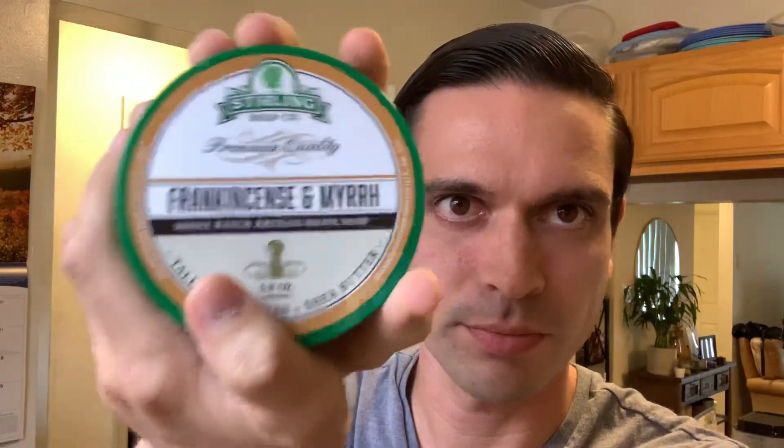Well, besides a couple of neck nicks, it was a very, very good shave with frankincense and myrrh today. I just love how Sterling released this — they paid good tribute to what actual frankincense and myrrh smells like. Very earthy, adventurous, resinous, almost biblical smelling. Really good stuff. This is going to be a staple in my den for quite a while. Anyway, guys, I'm rambling, but I'm going to end it there. Thank you so much for watching my shave. As always, I love interacting with you guys in the comments, so let me know if you have any feedback, and I will see you in the next one.